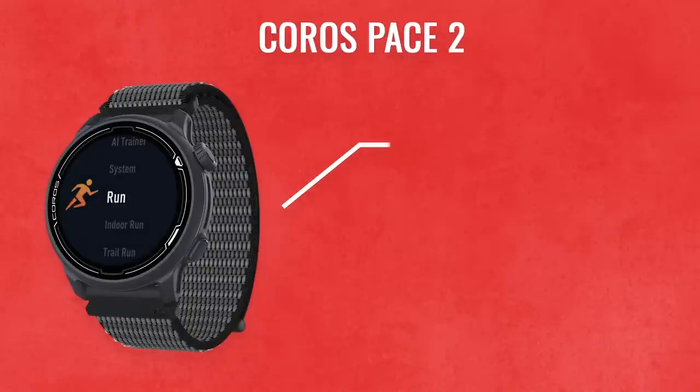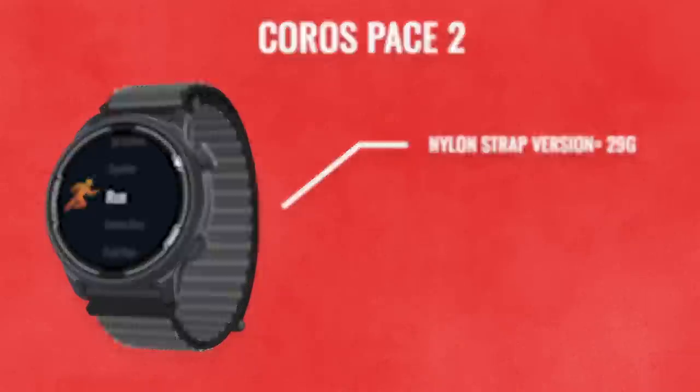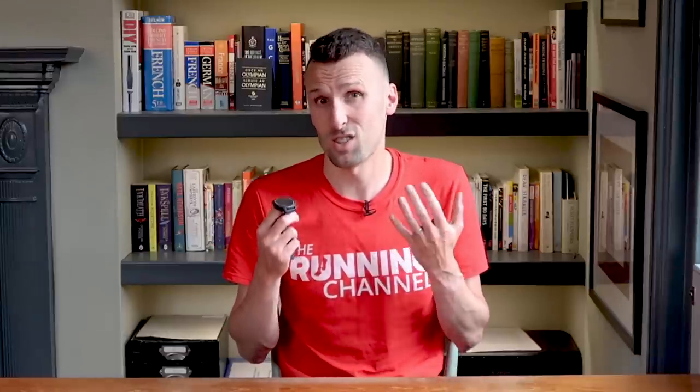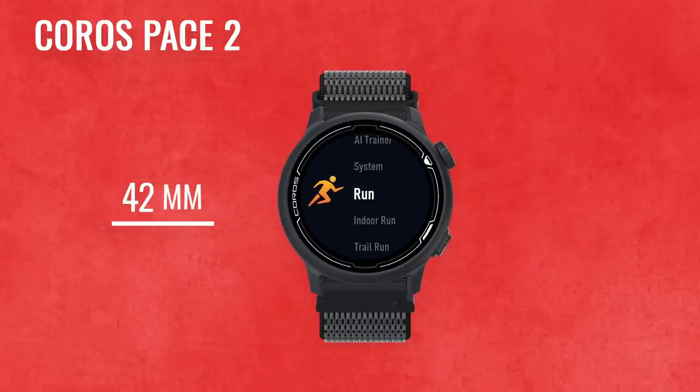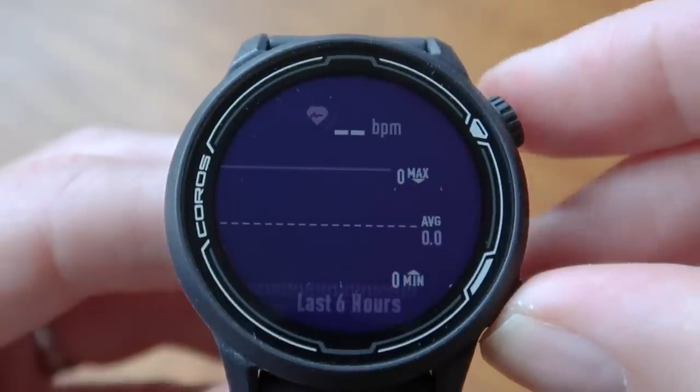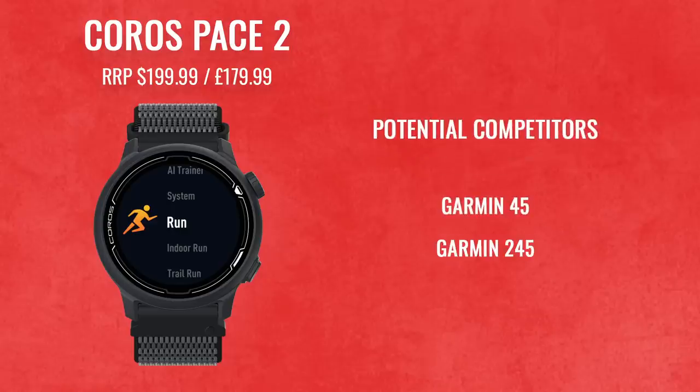With the nylon band, the Coros Pace 2 weighs in at only 29 grams. I've got the silicone band version here but that's also incredibly light, so that is definitely a selling point. Pace 2 is an update to the original Pace watch with a few key changes — it's smaller at 42 millimeters instead of 46 millimeters, and instead of four buttons there are now only two, one of which is Coros's scroll wheel to navigate the menus. It's priced at $199.99 or £179.99, aiming squarely at the Garmin 45, Garmin 245, maybe even the Suunto 5 and the Polar Ignite.